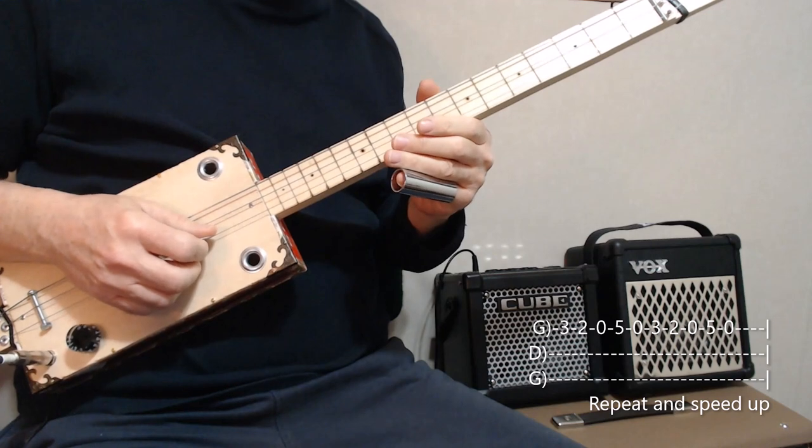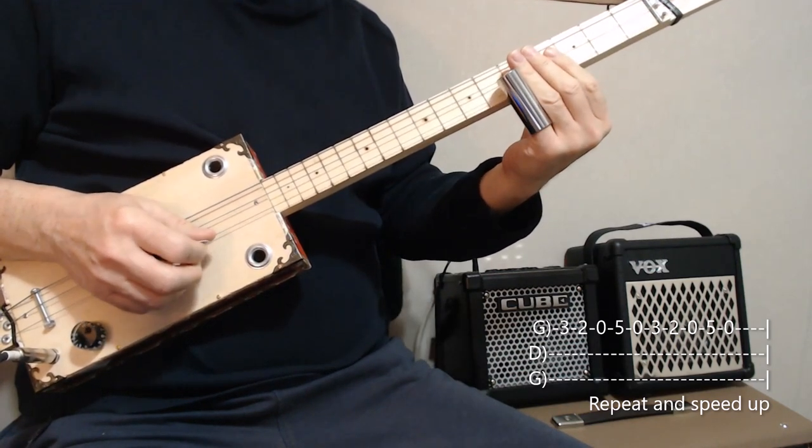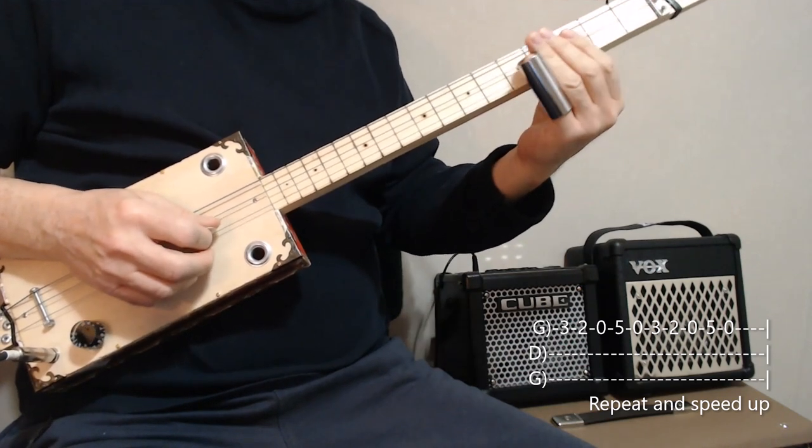The next part of the song: three, two, zero — and then five. Usually I play the zero again. Try to speed it up a bit.